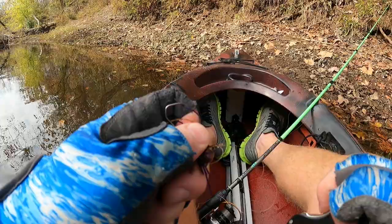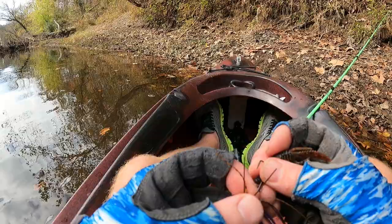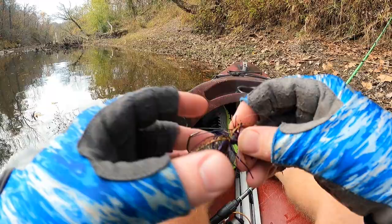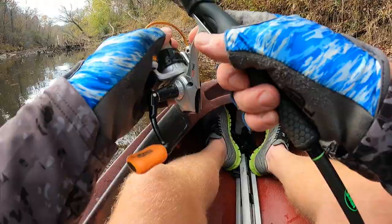We're going to clip off the tag end and there we go. We're going to pair it up with this Z-man creature bait — it's just a little chunk. Hopefully this bait will get the fish fired up. Very compact — look how juicy that looks. I'm going to give this a shot on our little finesse setup.